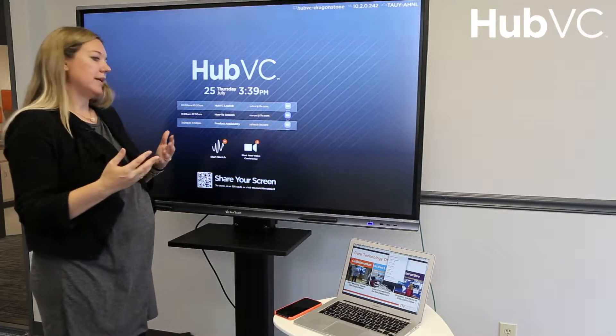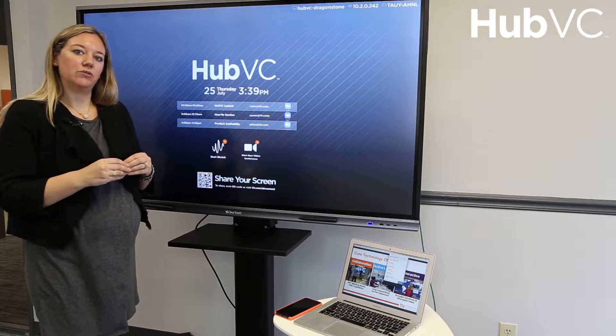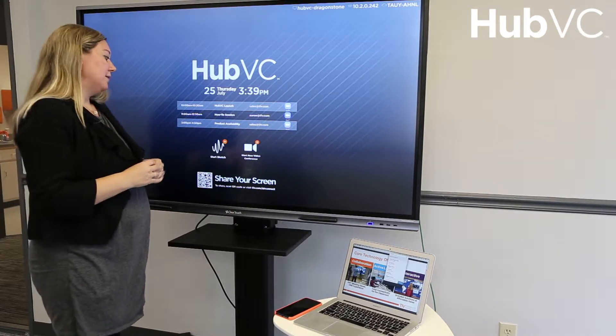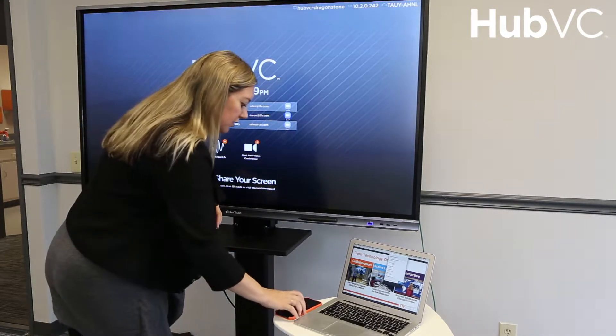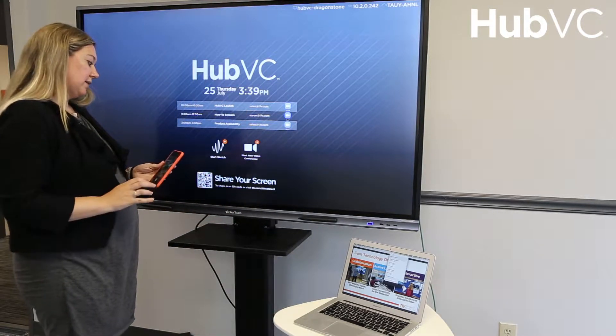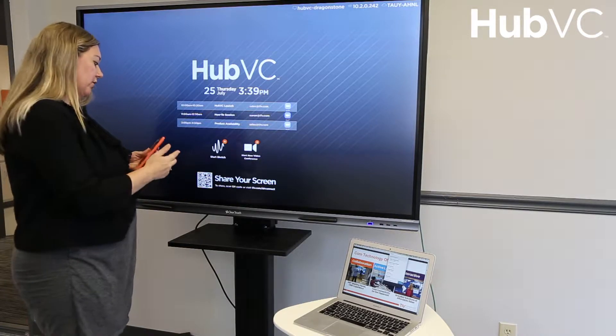AirConnect is the same BYOD wireless device sharing application that we use across ThinkHub, ViewHub, our full collaboration family of products — it's no different on HubVC. I'm going to use my same AirConnect app and demonstrate how to connect with my iOS device using this QR code.